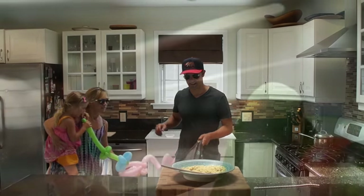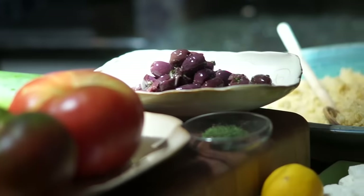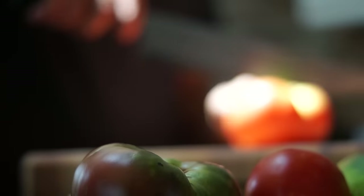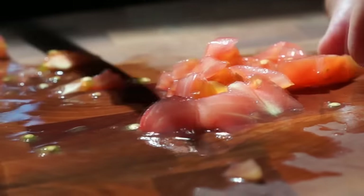All right, let's get lunch put together. The ingredients we're going to use today are Greek inspired. We're going to use tomatoes, cucumber, black olives, feta cheese, dill, lemon juice, and the zest.